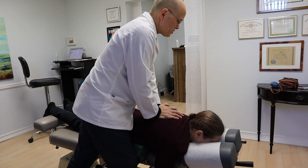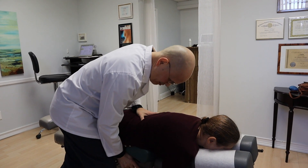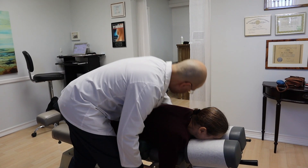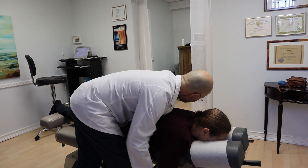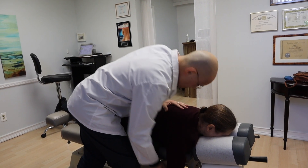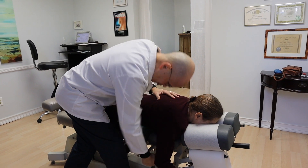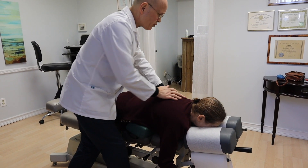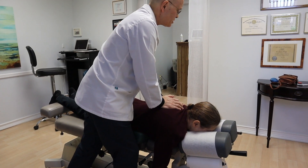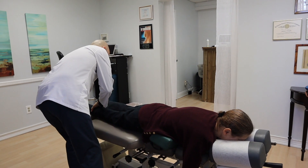Good. This is going to come up like that. Hold on a second. This is going to drop just like this. Okay. That's what you're going to feel. Breathe very deep, all the way out. Perfect.